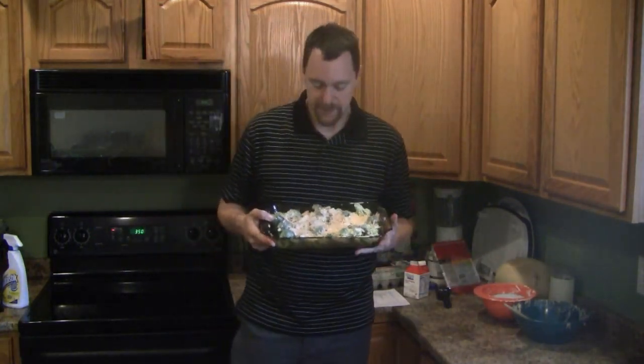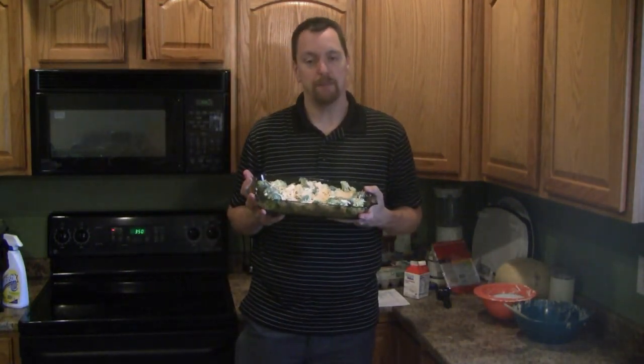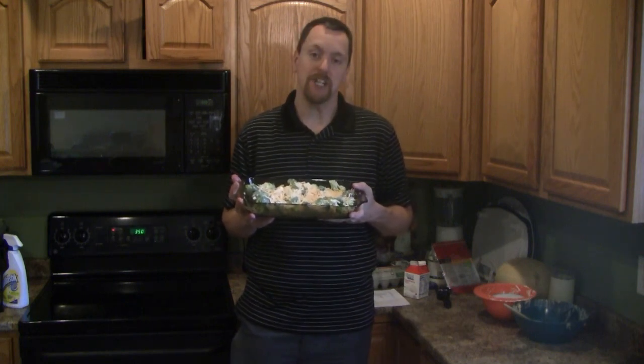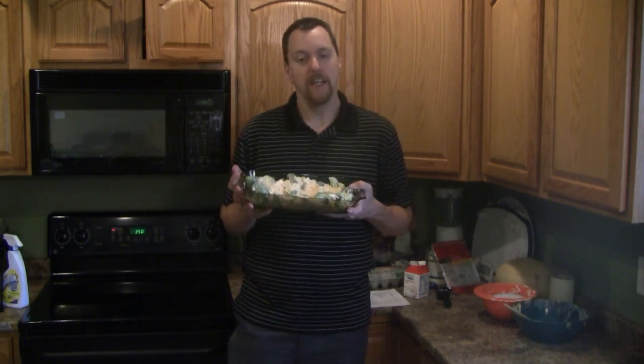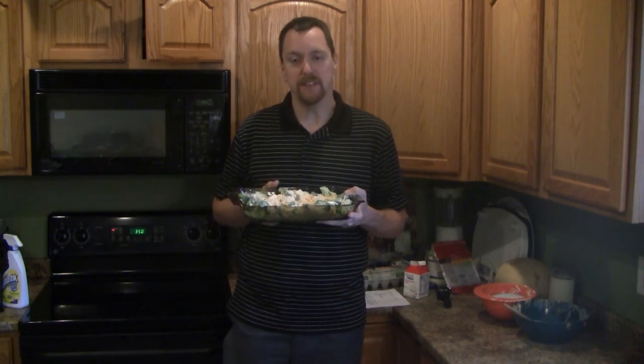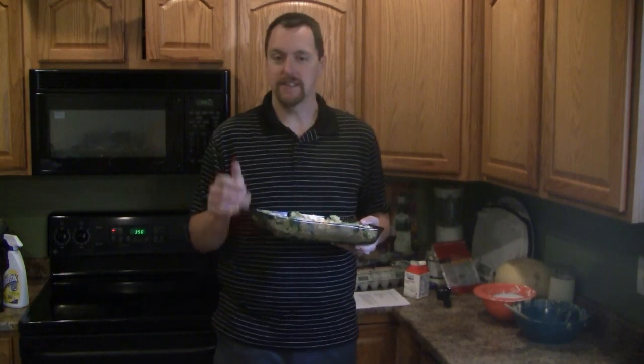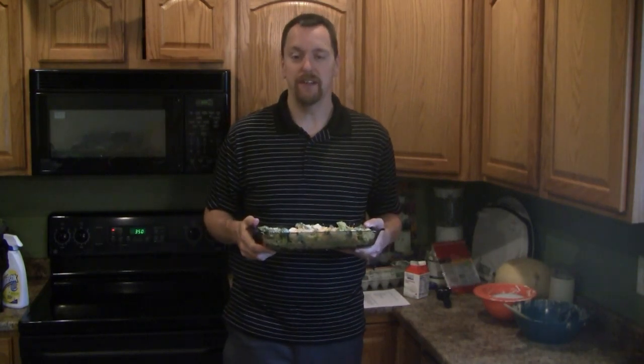I got it finished mixed up. We're going to put this into our preheated oven at 350 degrees for roughly about 40 minutes. I'm going to check it after about 30 minutes — it'll be done when the cheese on top is golden brown. I want to thank you guys for watching. Stay tuned and make sure you enter the giveaway for my last video. Thank you.